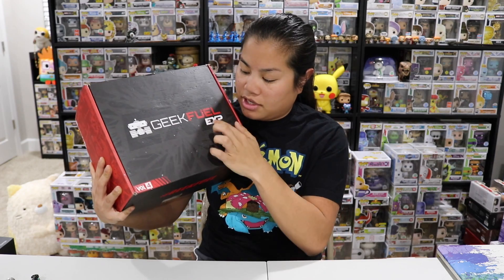They changed their box from a monthly subscription to a quarterly subscription. I got this in now. I know I got the first one. This is volume four — I don't think I've gotten volume two or three, and I think it was because there were some shipping issues with my address. They actually reached out to me because the boxes kept getting kicked back to them, so I got my new address sorted out and I got this box.